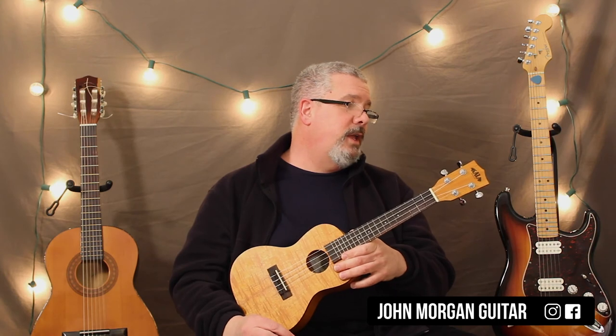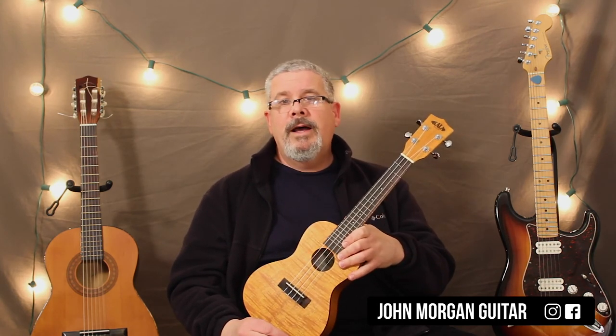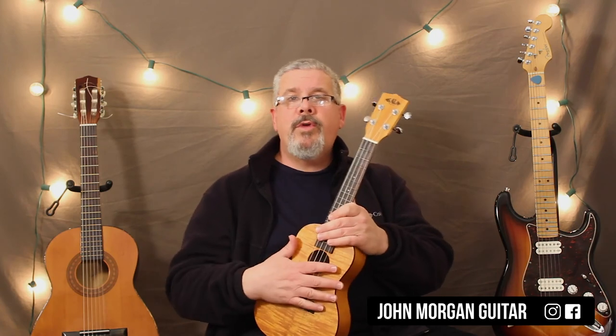What else can I tell you? That's about it — there's not much to it. Any comments down below? Please subscribe and play more uke.